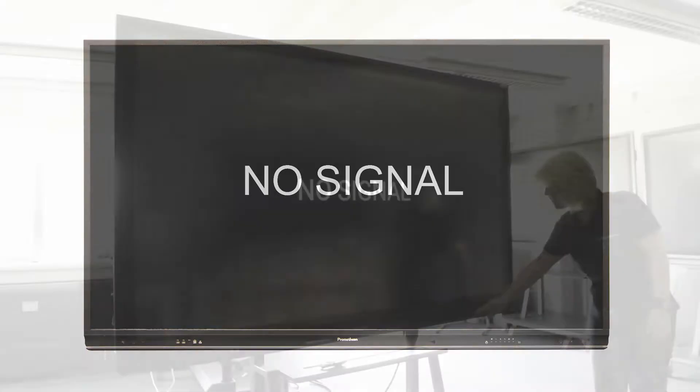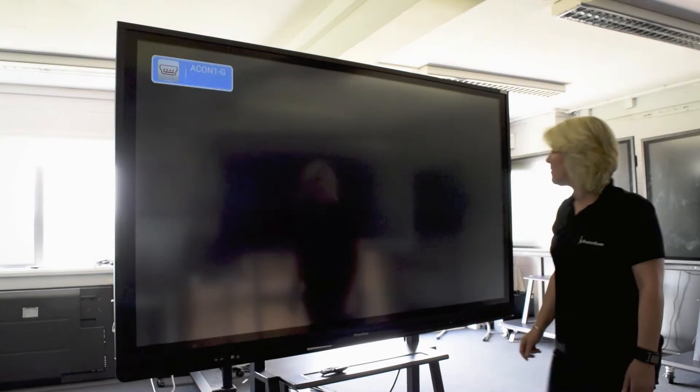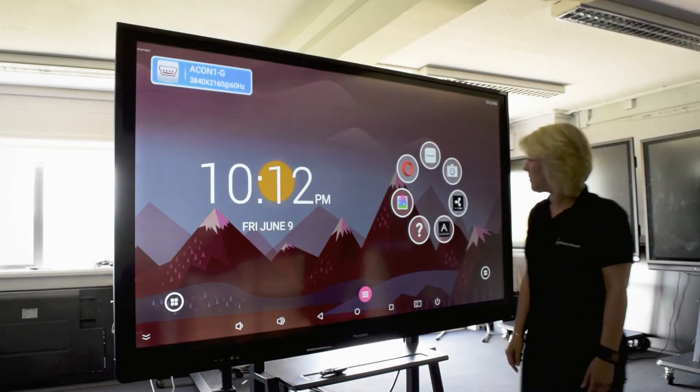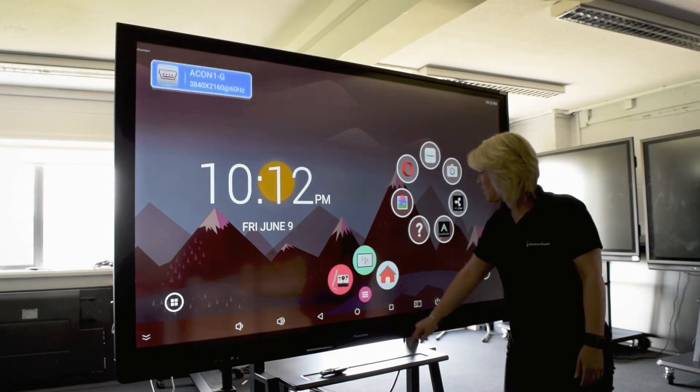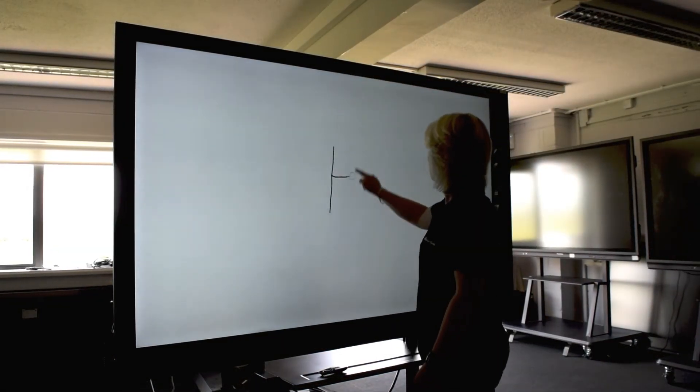If the Active Connect She-Series screen is not displayed, select the correct source with the source button on the active panel or remote. Once you have seen the home screen and verified the touch interaction is working, the installation part of the active panel setup is complete.